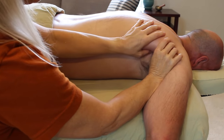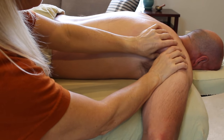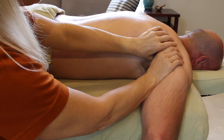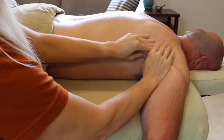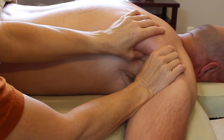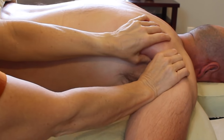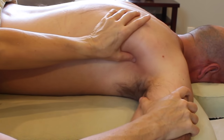Remembering that the lats and the teres major dive down underneath the humerus, the subtle difference in the angle of your compression can make a huge difference. Directing your compression into the muscles you're targeting is the kind of detail that elevates your work. Body work is kind of like gardening — lots of detail, lots to know, lots of attention, except no canvas gloves and no brim hat.